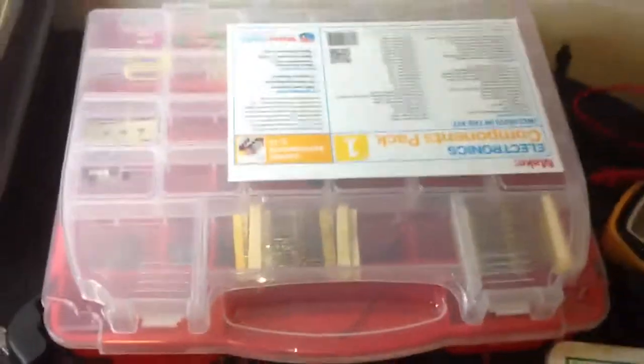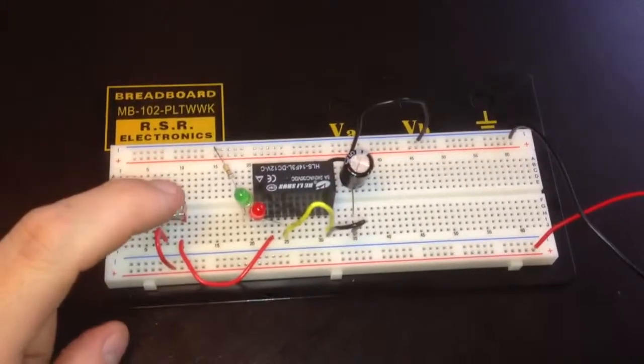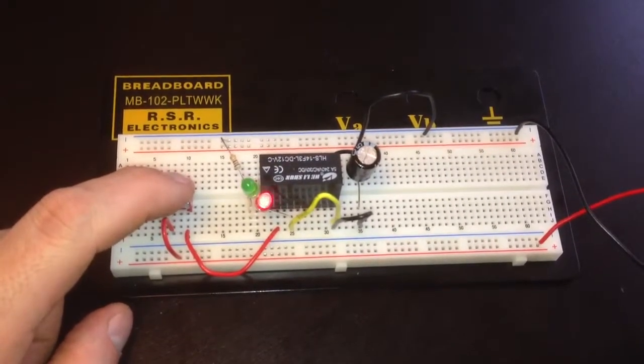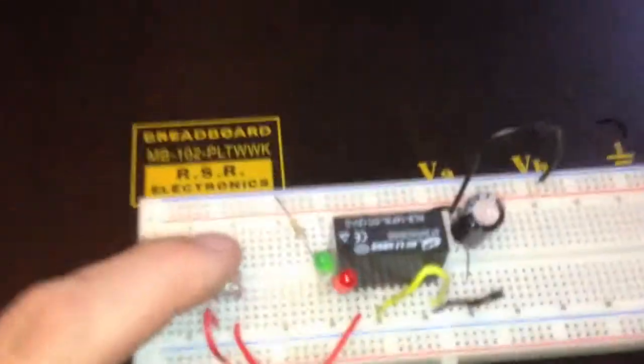There it is — wrong side. Kit 1, Kit 2, mine down there. So this is a blinky circuit using a relay. Kind of cool.